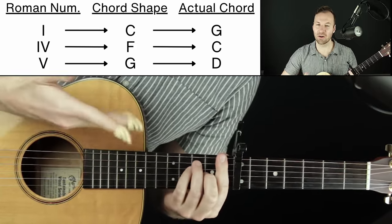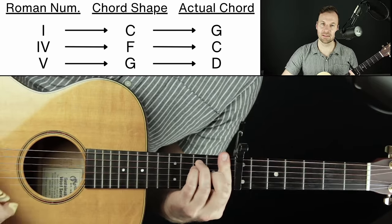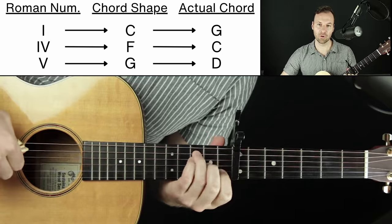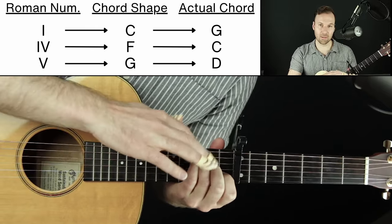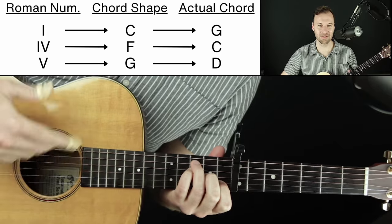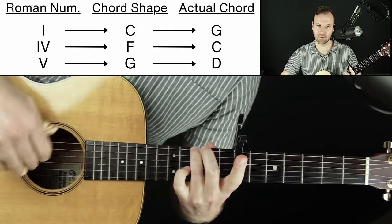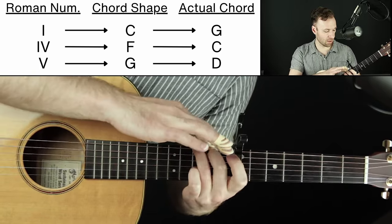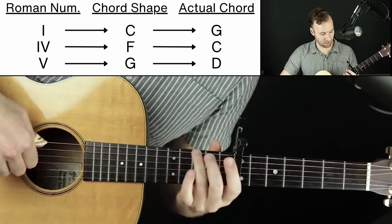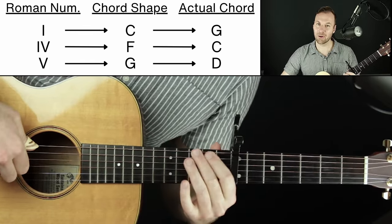I might refer to these as C or F, which is very normal guitar language when using a capo. But really this is a G chord, the four chord of G is C, and the five chord of G is D. I'll often play this voicing for C and go to the four chord this way — a second inversion C or F chord. For the five chord, I'll often just pluck the sixth string and open strings three, four, and two, since I'm playing fingerstyle. So we've got our chords mapped out.